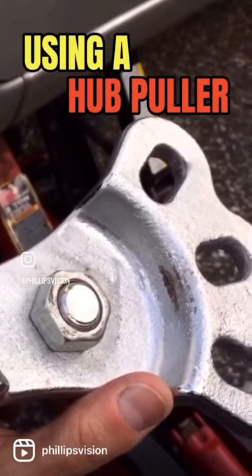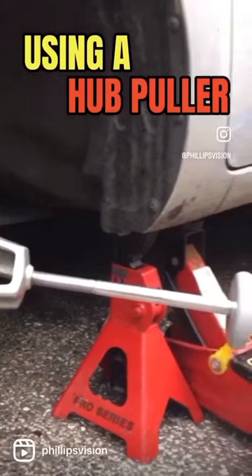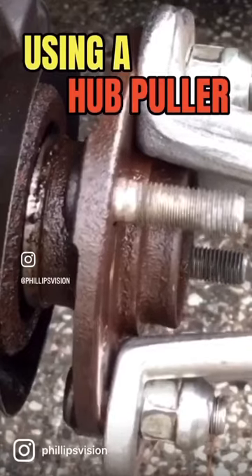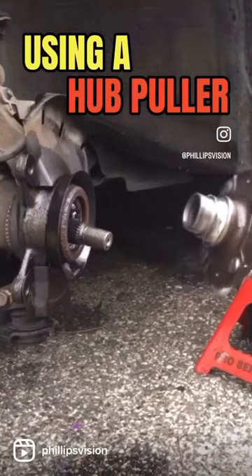Here's what it looks like all together: we have the slide hammer screwed into the adapter, and the adapter is mounted onto the hub itself. Everything is secure — we can start sliding that slide hammer. Okay, that's it.